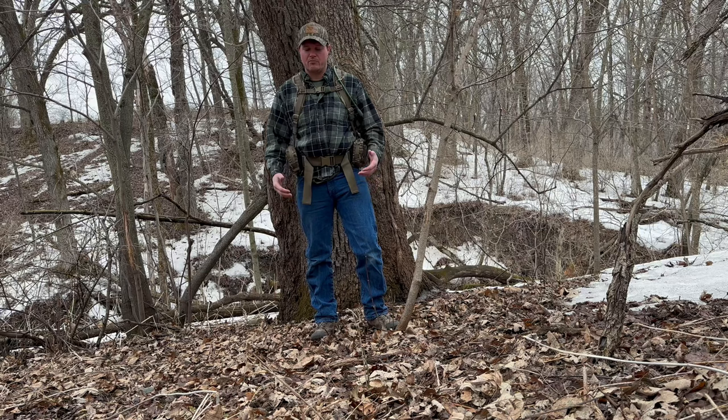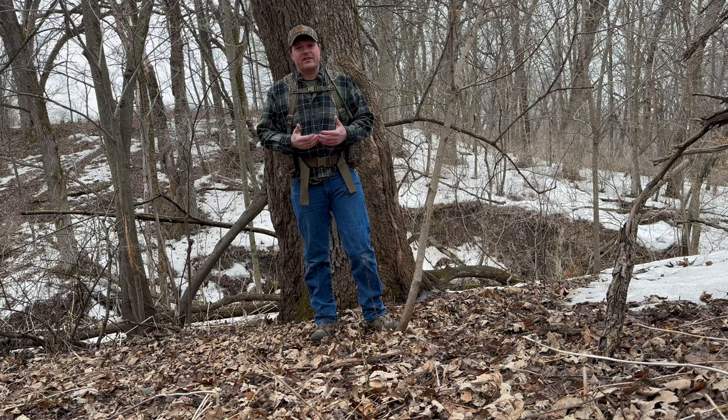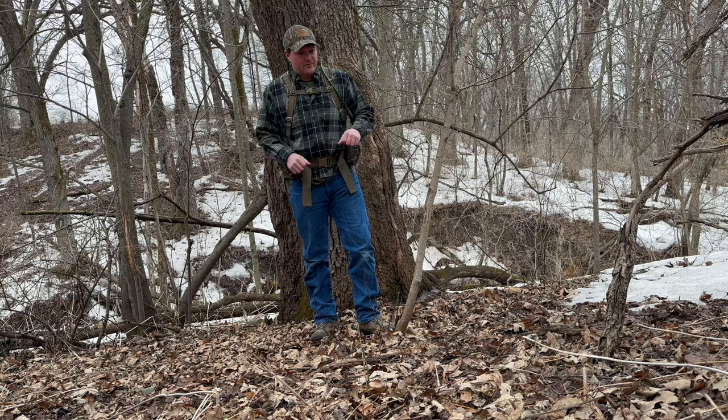Hello everyone, my name is Levi and I'm shooting this video to give you my first impressions of the Tethered M2 turkey vest. I guess it's a hunting vest because it's my understanding that they've designed this to be able to be used for a multitude of different outdoor activities.